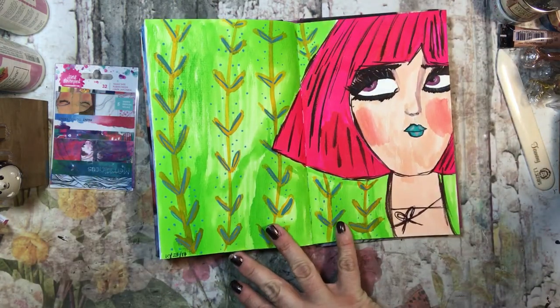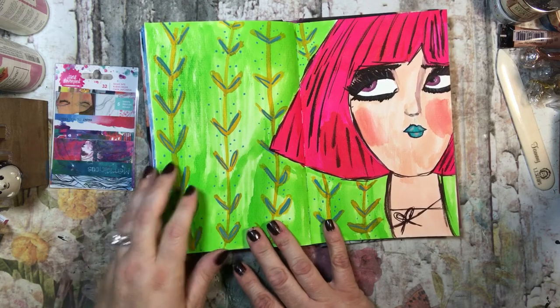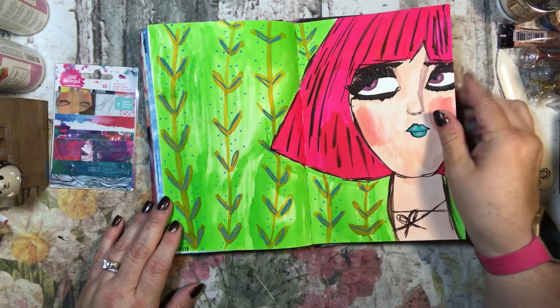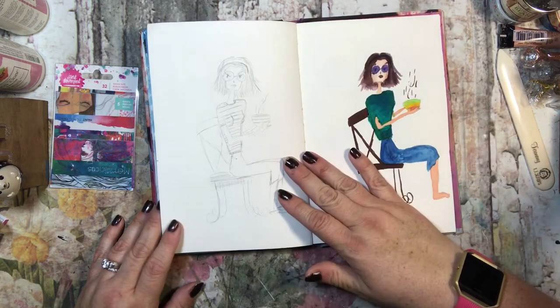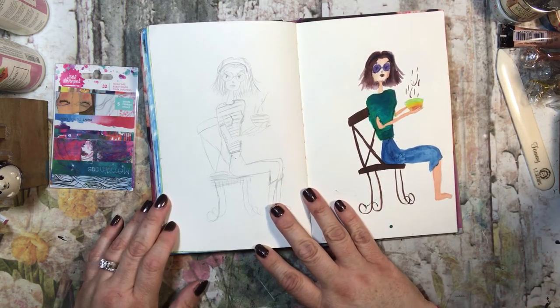Here's one I did not too long ago — I just thought it was fun, I liked the colors and wanted to do something funky. And then here I found a woman that I really like — her last name is Kenan Higgins, I think.